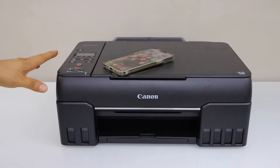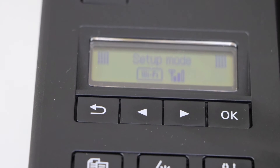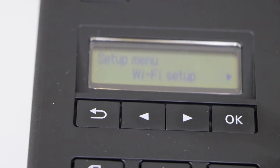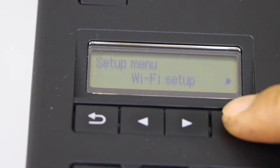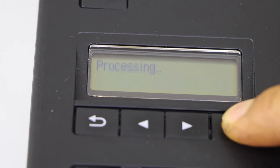First step is to go to the printer display panel. On the control panel click on the settings icon. On the next screen click OK on the WiFi setup. Then select Easy Wireless Connect and press OK.